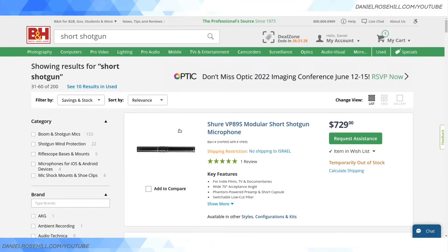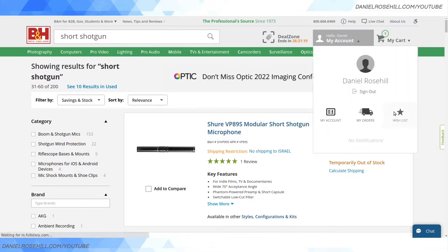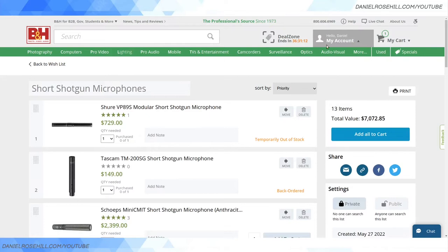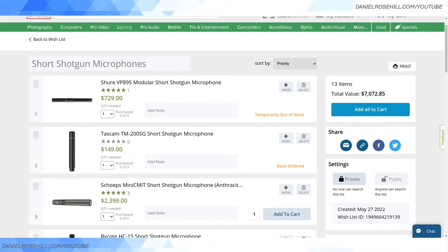I'm on B&H and I typed in 'short shotgun' and got more results than I expected. I just created a little wish list which I'm going to jump you guys into to show what I think are some of the more standout options in this particular product category.